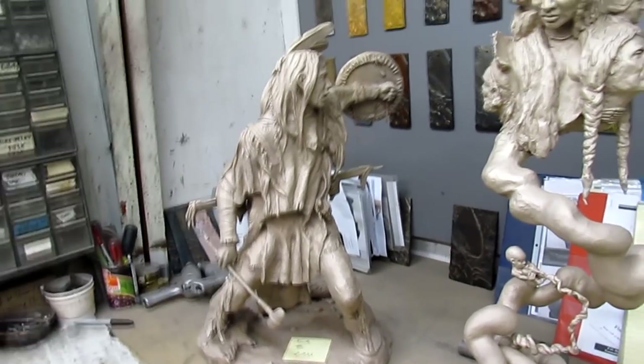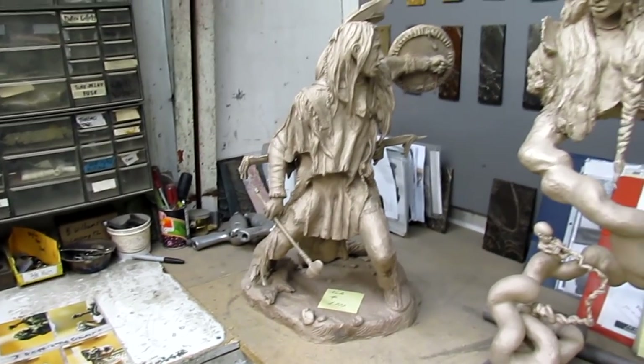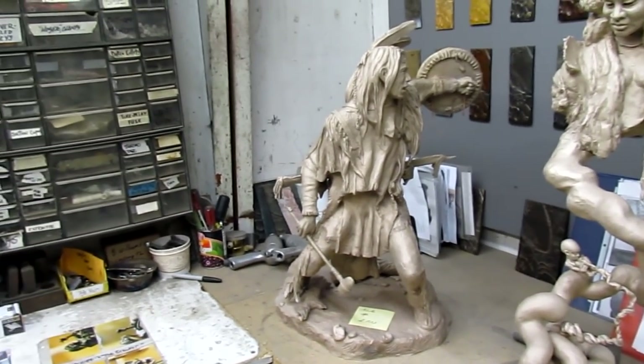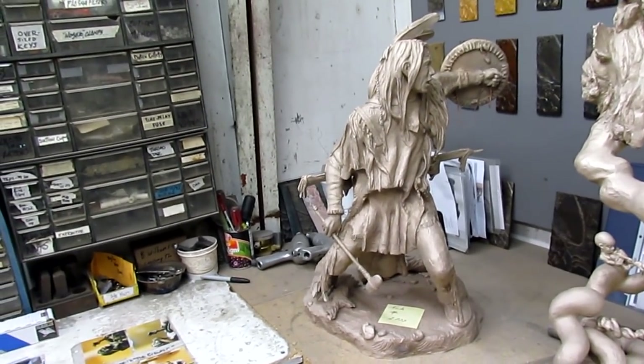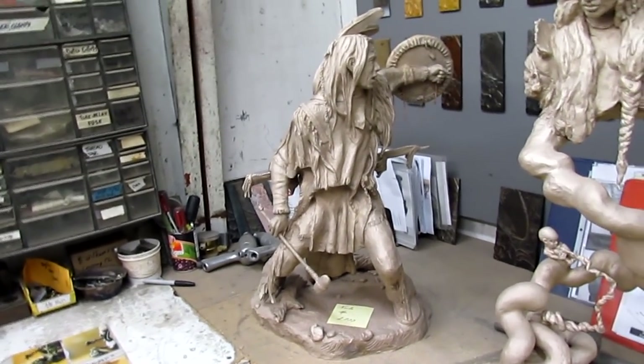Now there's the bronze, it's ready to be colored. That's the actual color of bronze before it's colored. They use acid and chemicals to color the bronze. I'll show you that process in a few minutes.